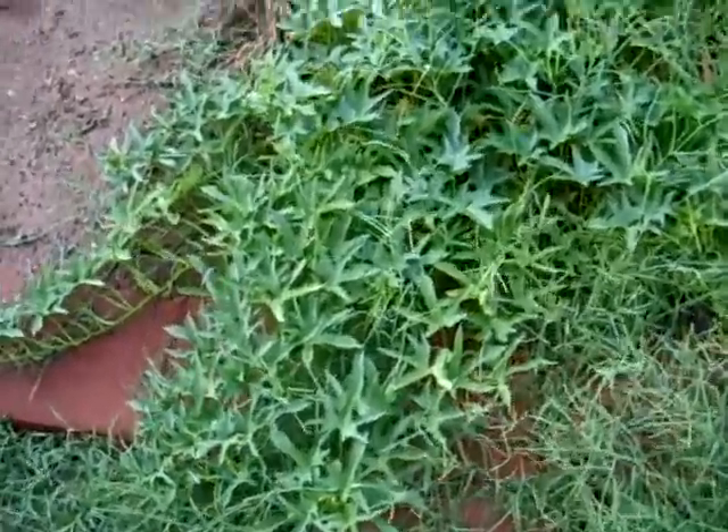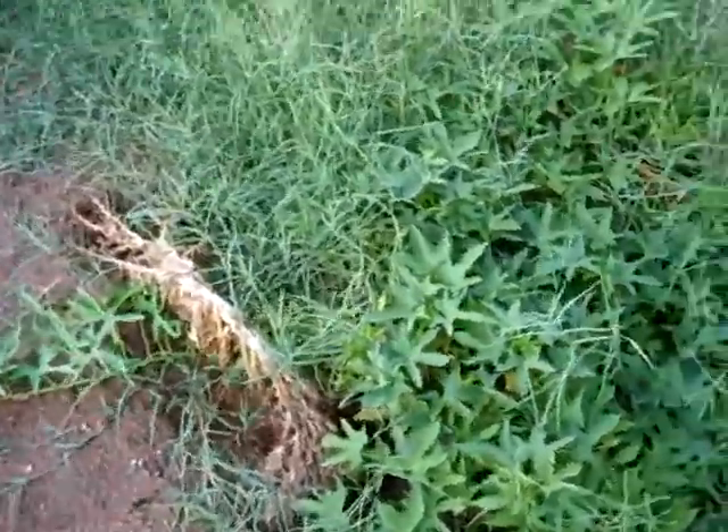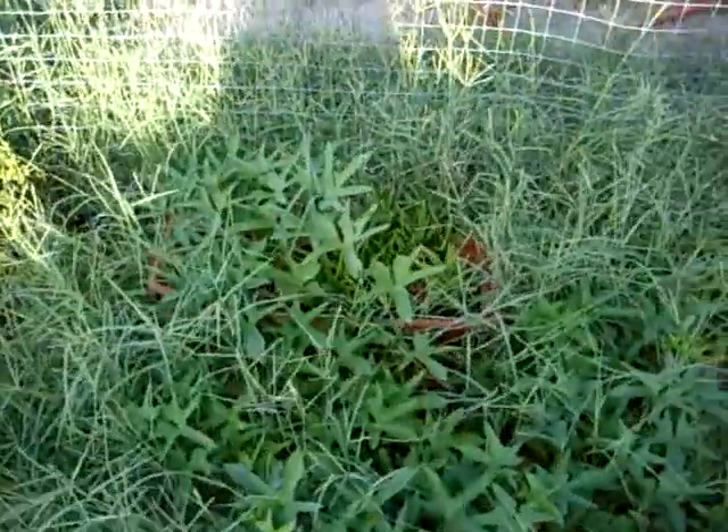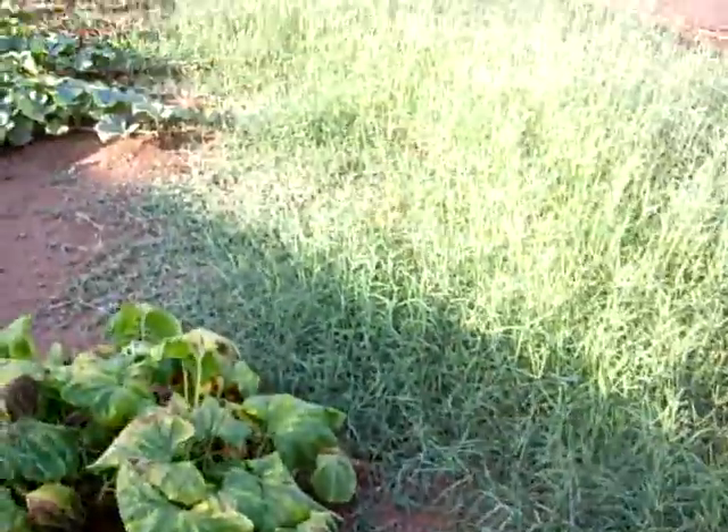Hi guys. This is my sweet potato plant, and there's some other plants in there. There's a cactus thing, and then my elephant food, being overgrown by grass in my garden.